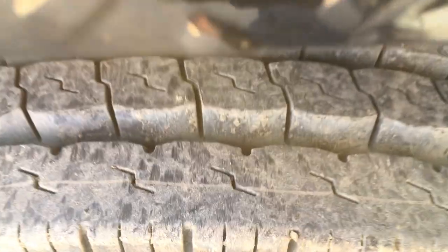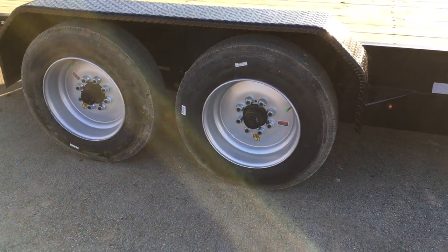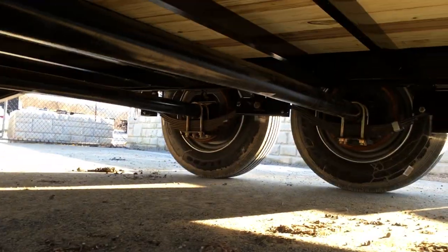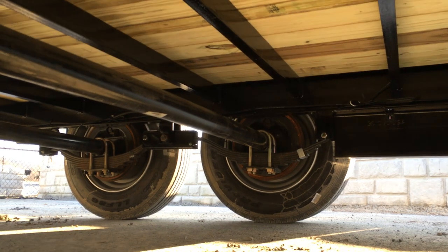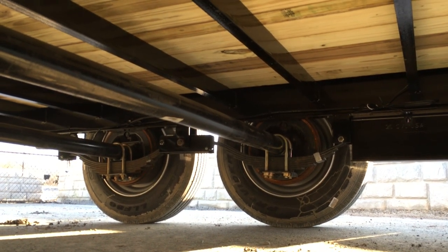A true 8k axle is generally going to have a solid wheel and 17.5 rubber. If you take a look at that rubber, it's got about twice the tread depth of a normal 16-inch tire. So with a 17.5, you get the heavy rubber, the oil bath, the heavy wheel, and it's going to have the bigger brakes. On an 8k axle, you're going to get the same three and three-eighths inch brakes as on a dual tandem. And you get a little bit heavier spring and a heavier duty axle too.